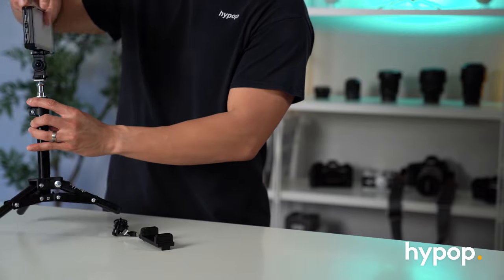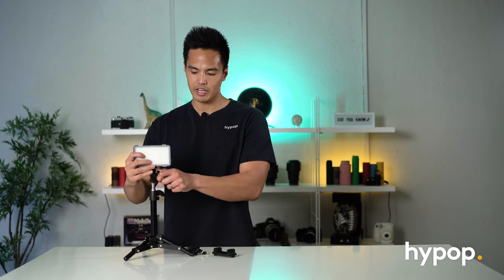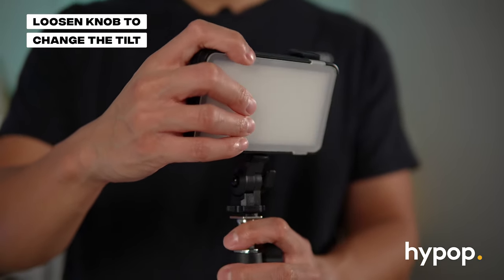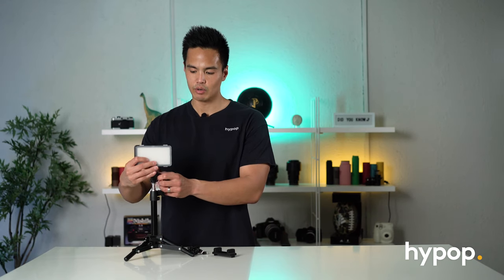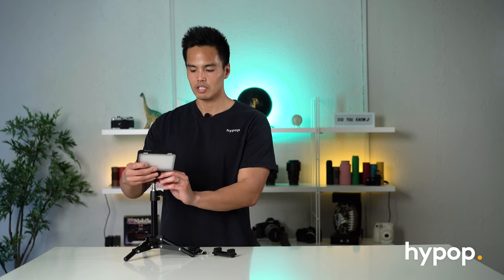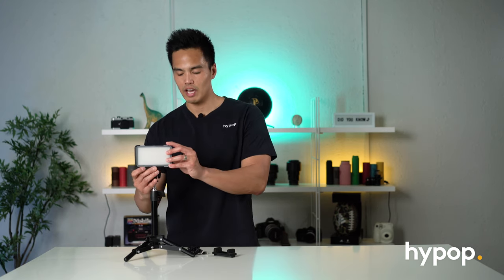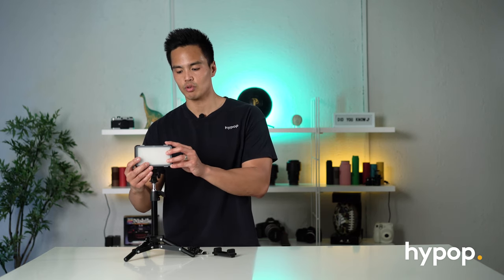Let's mount this onto the light stand here. That's mounted onto the stand and you can loosen the knob on the side to control the tilt of the bracket. The good thing about this tilt bracket is it has a click-lock play mechanism that allows you to slowly tilt the light without it going completely loose. There's also a little screw at the bottom to tighten it further and secure it to the light itself.